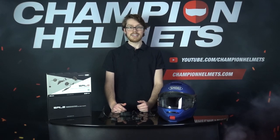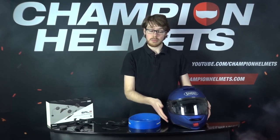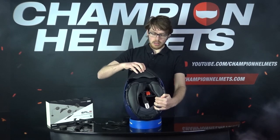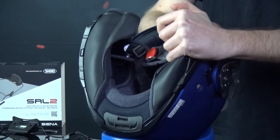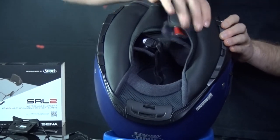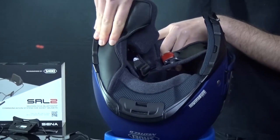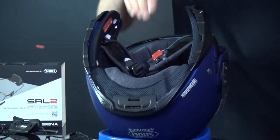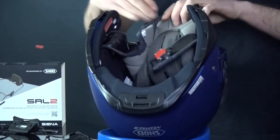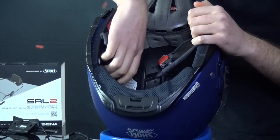Now let's get to installing. To install the SRL 2, first you're going to want to get something soft on which you can rest your helmet so it doesn't get scratched or damaged. Then you need to take out the liner — you just flip up the helmet and start taking out the cheek pads. You've got two snaps and you pretty much just pull it out of the side. And you can just flip the liner forward to make it a little bit easier for yourself in terms of access.